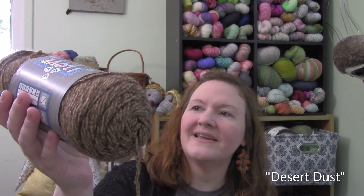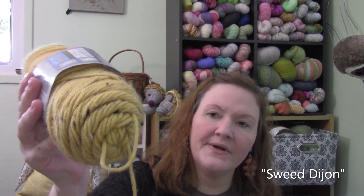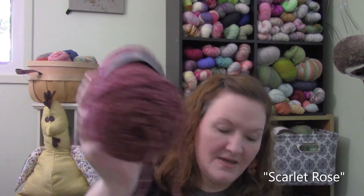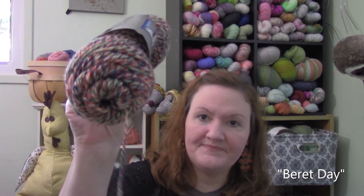I also wanted some vintage, muted, old-looking colors. I ended up going with a pretty brown that's kind of speckled, and a really pretty golden-yellow with speckles in it. I found this pretty color called Scarlet, and then one called Beret Day, which I thought was beautiful. I thought those were really old-fashioned, vintage-looking colors that would go really well with the black.